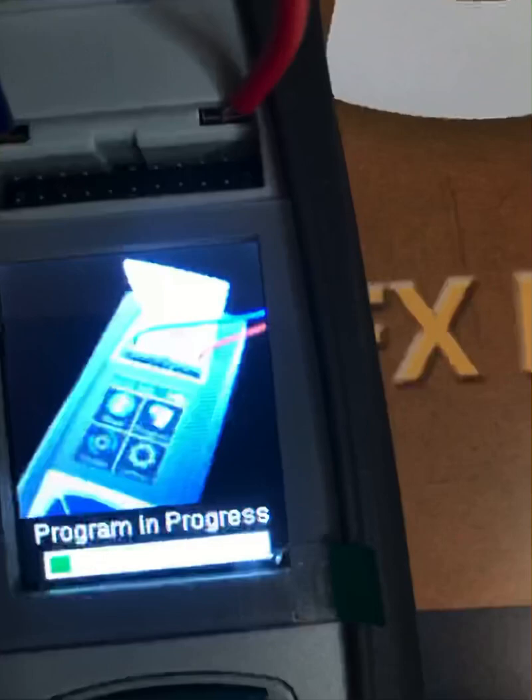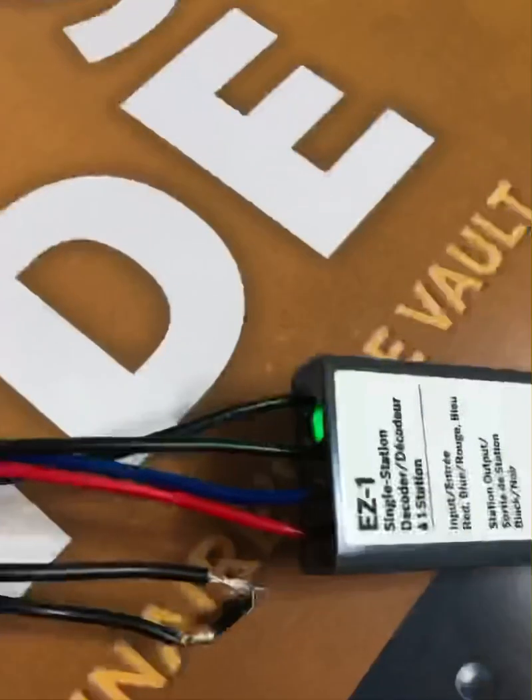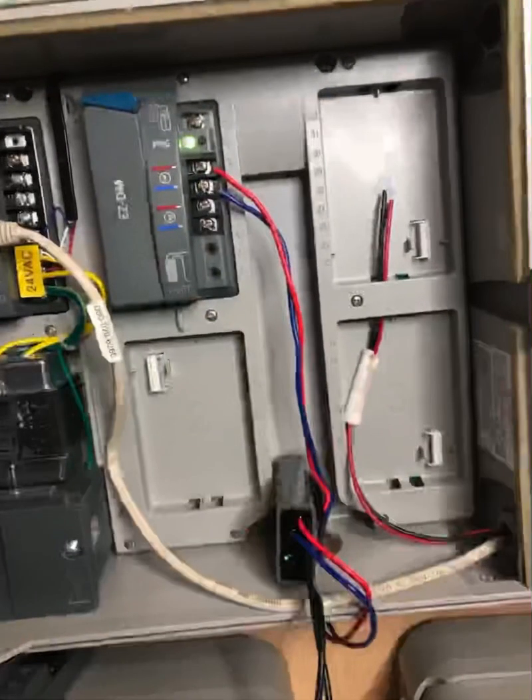You'll see the progress displayed at the bottom of the screen. Once the decoder is programmed, the light on the decoder will flash and blink, and on the diagnostic tool screen you'll have a check mark — sorry it's not visible here, but that is a check mark.